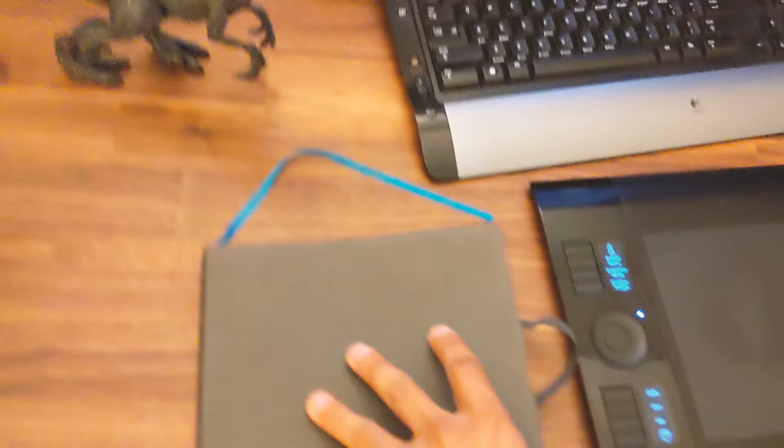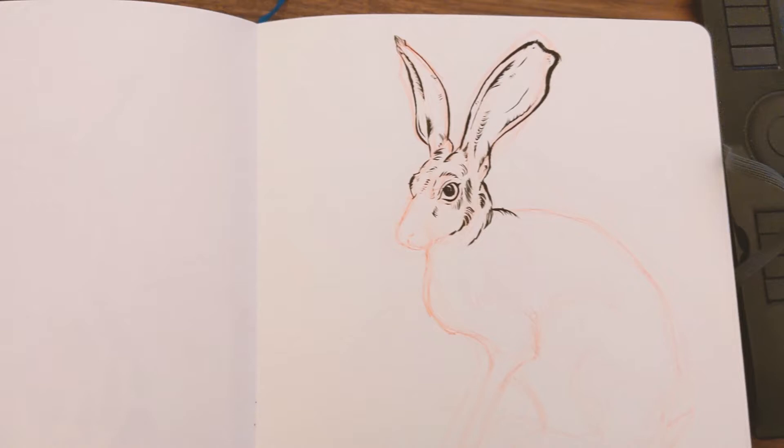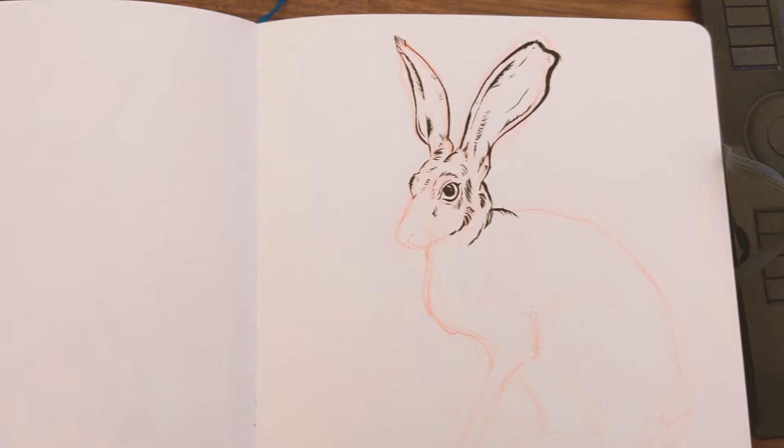The reason we're here is because I started this drawing earlier — a jackrabbit — and then I went running. I figured I'd film myself inking it. I'm not that great at it, but I just want to do something different. So that's what we'll be working on today.